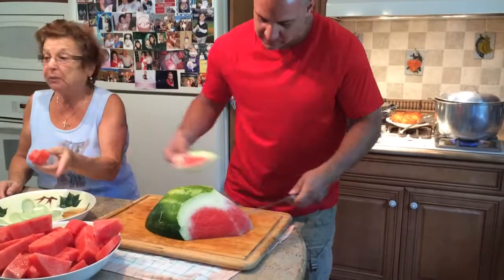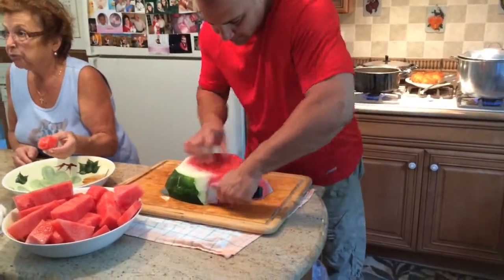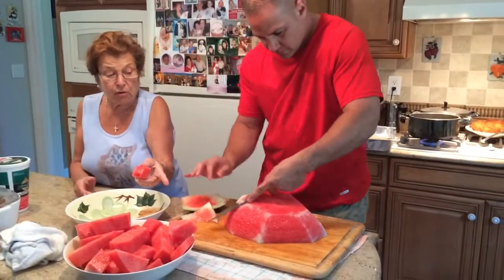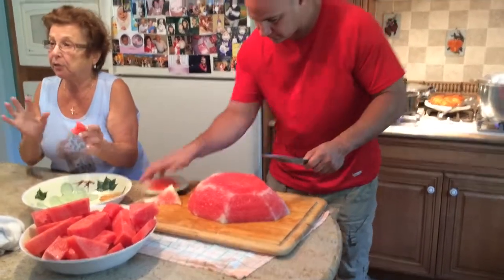The first is the watermelon. No, no, no. It's not. It's big. It's $7.99. $8.